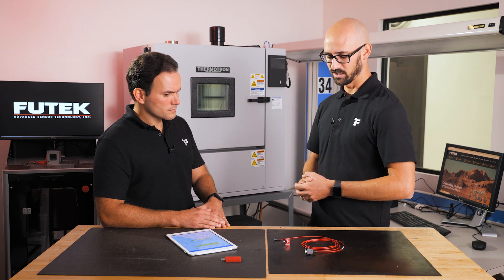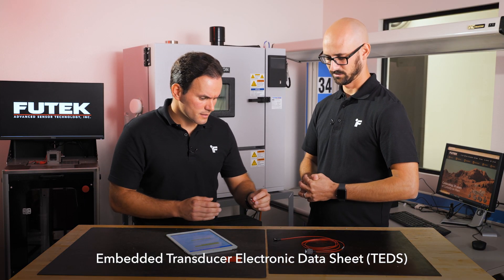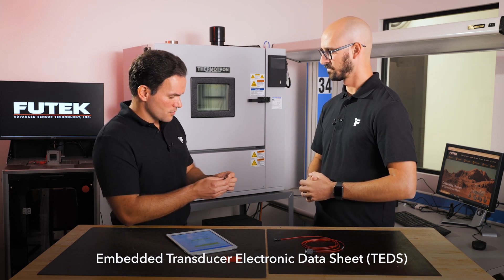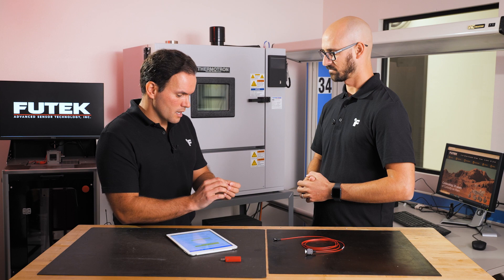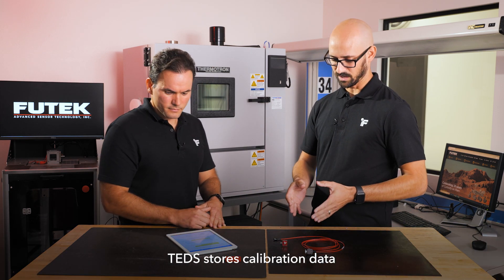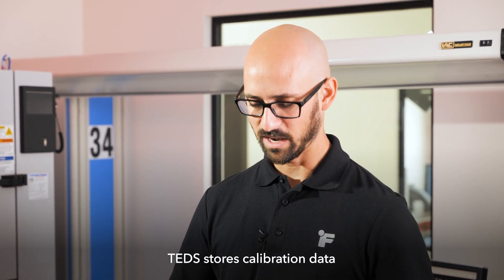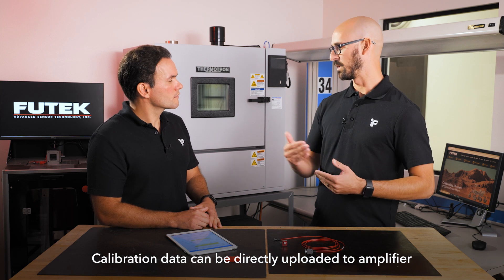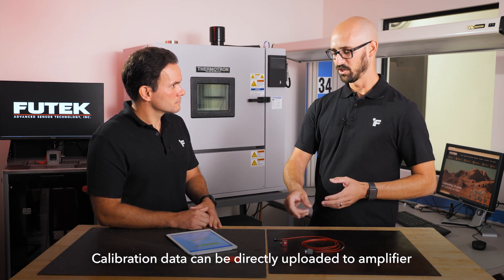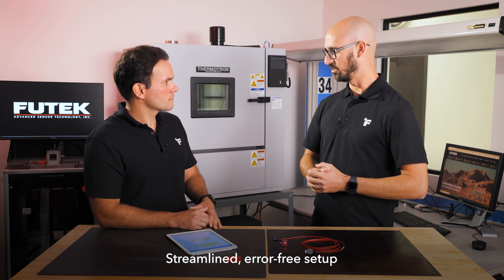This compensation can be done through the output of the RTD or through other devices we sell, similar to the USP225. This product also has an embedded TEDS chip, which stands for Transducer Electronic Datasheet. The TEDS has all the calibration data stored on it. When we connect a sensor with TEDS to a device like the USP225 or the IHH500, that calibration data is uploaded directly to the device, so you can go straight into force measurement without having to manually enter calibration data, which can occasionally cause errors.